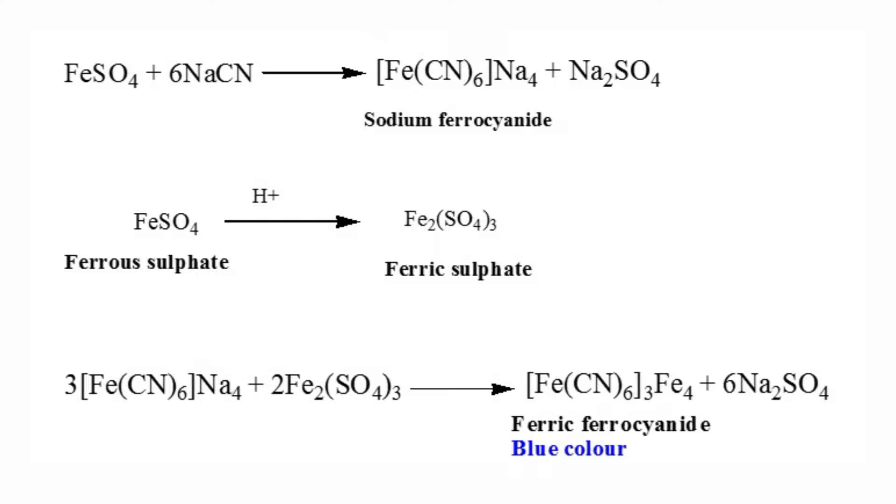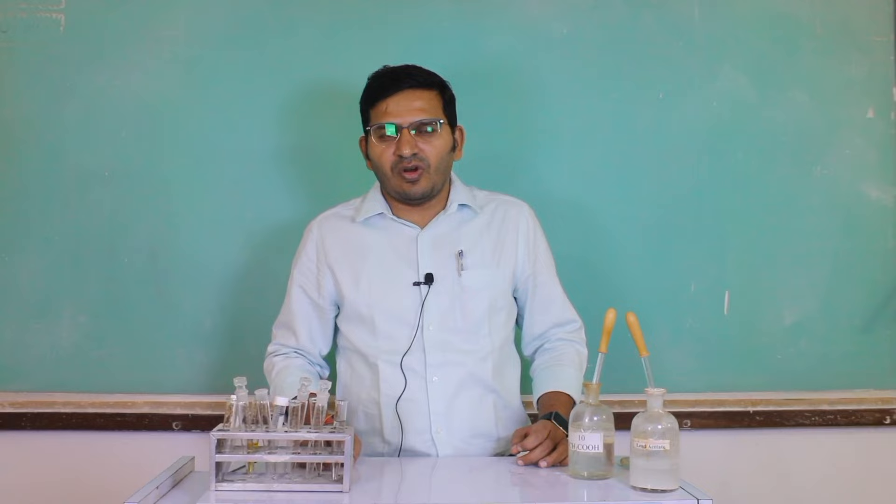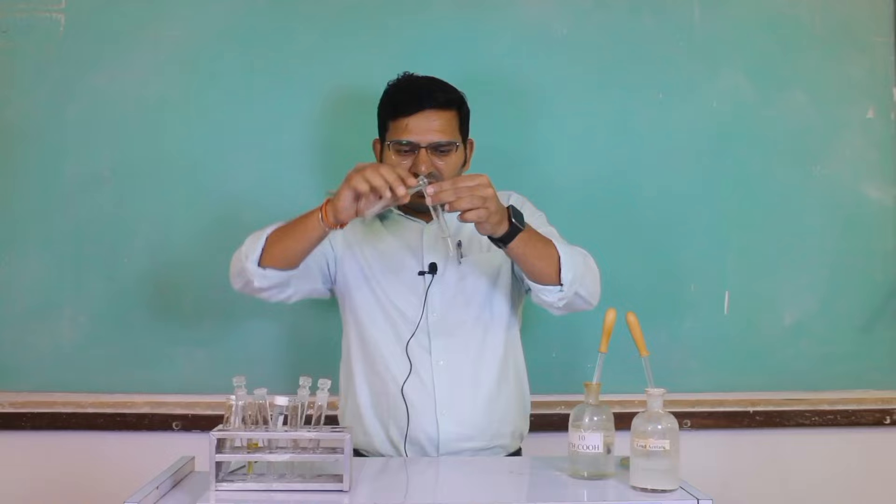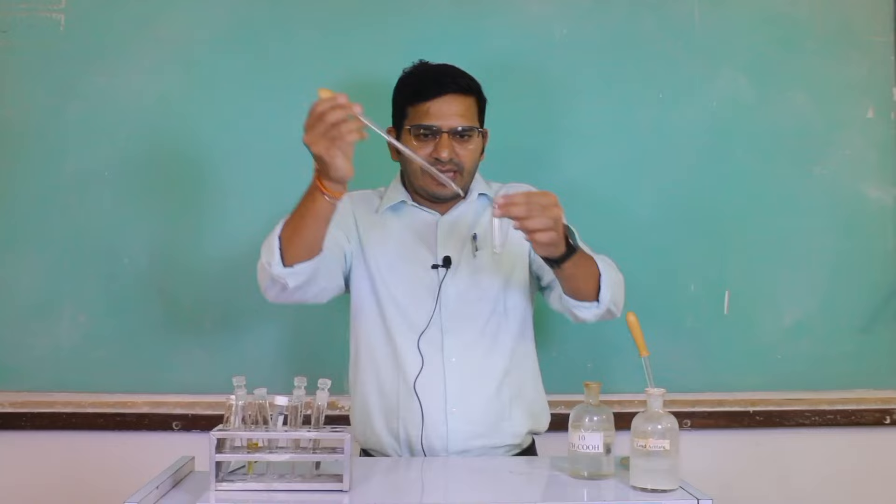Now let's take a test tube for the test for sulfur. For this, we require sodium fusion extract. I have to take sodium fusion extract in a test tube, and in this I am going to add acetic acid. The acetic acid should be dilute.